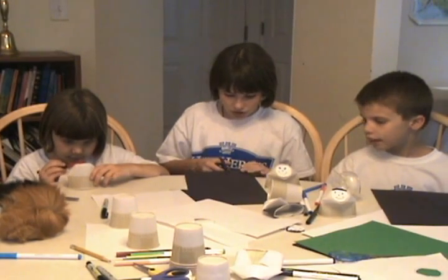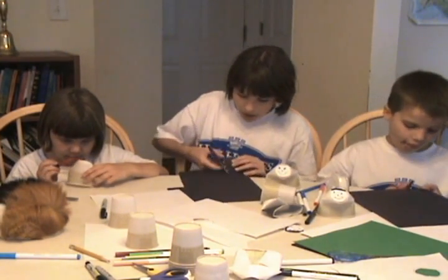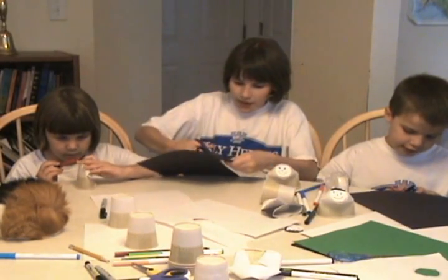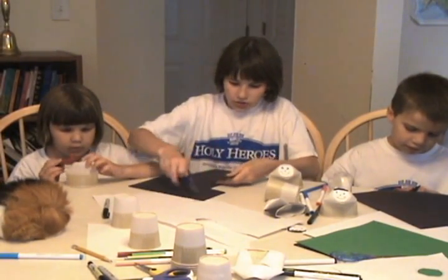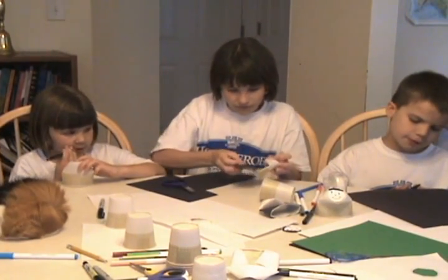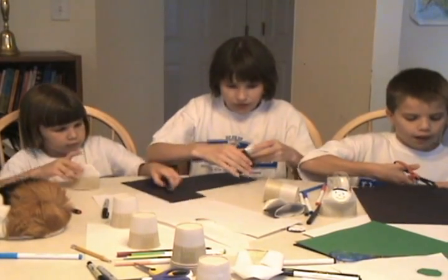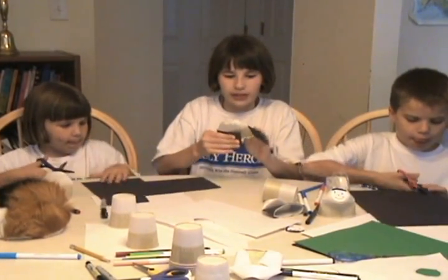I'm going to cut a long strip of black paper and then tape it onto her for a dress. You might need to curve it a little bit in the back.